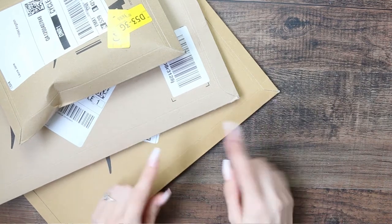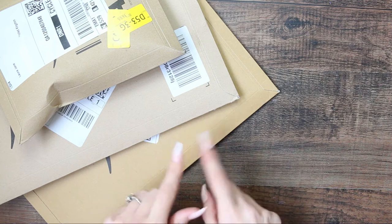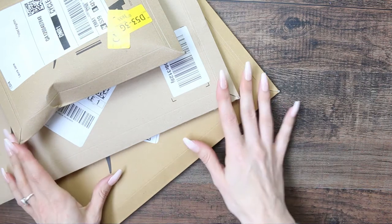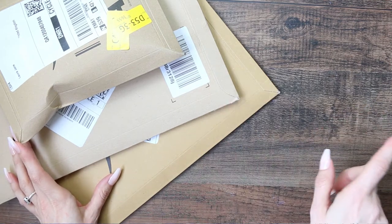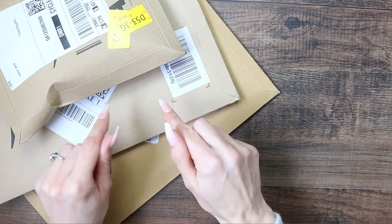Hey everyone, welcome back to my channel. I've had a delivery from Amazon and I never do hauls on this channel, so I thought I would share what I got with you. There's only three things here, but there's some other stuff I'm going to share with you as well. One is from Shein, but let me get through these ones first.